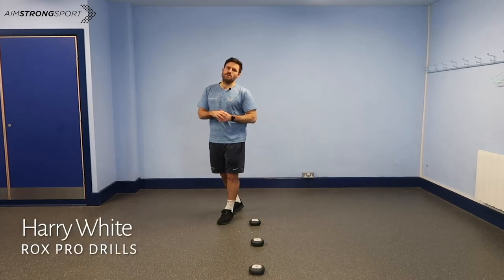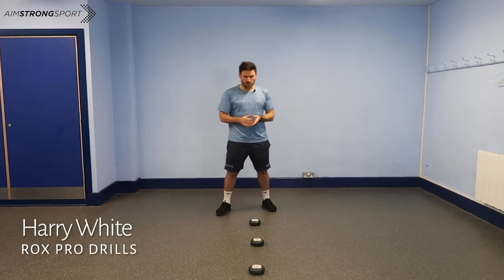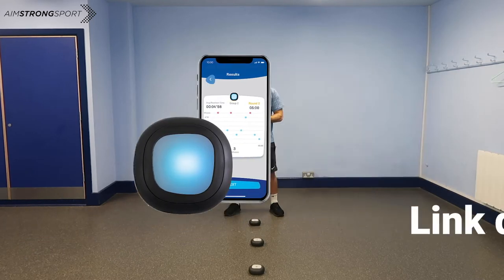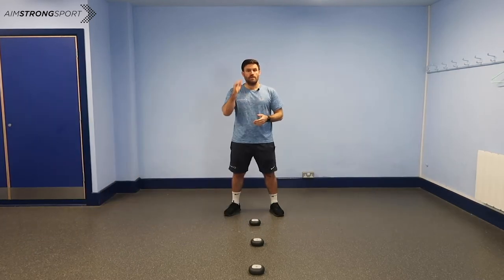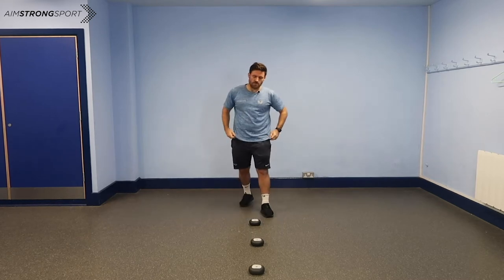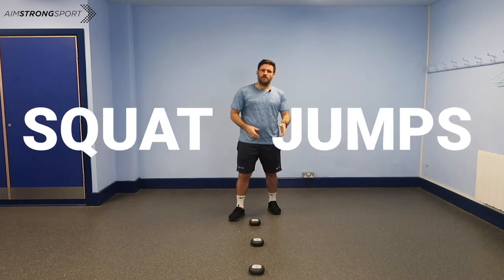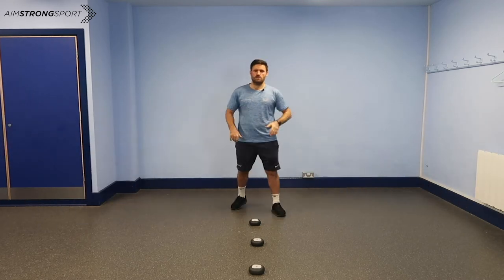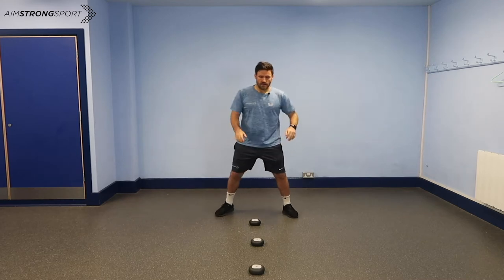It's Harry Wright here from Amestrong Sport and I'm going to share with you one of my favourite drills to do on my ROX Pro training system. This drill is already programmed in within the app and there's loads and loads in there. You can be creative and program your own stuff, but this is already in there and it's one of my favourites. I like squat jumping — this brings another dimension to it where you also have to react on the light as well. So let's have a look at that.